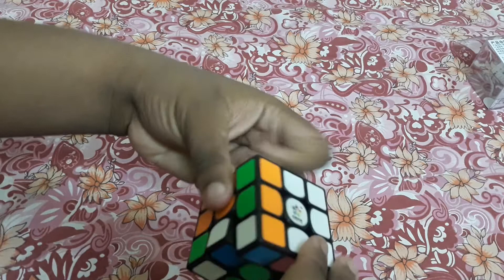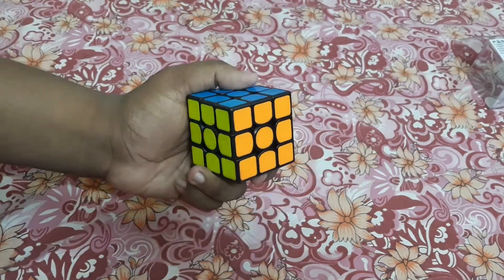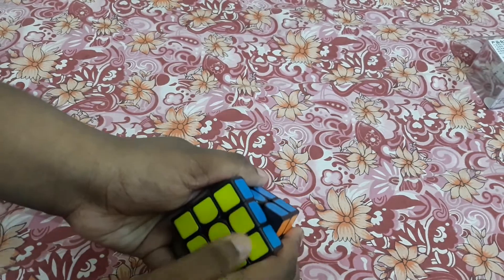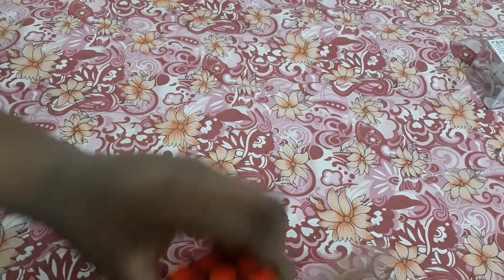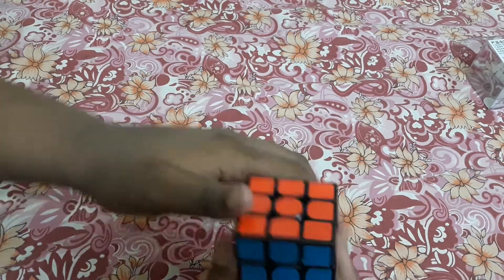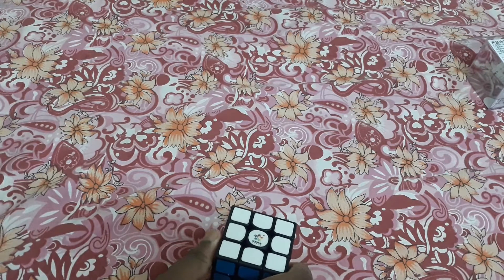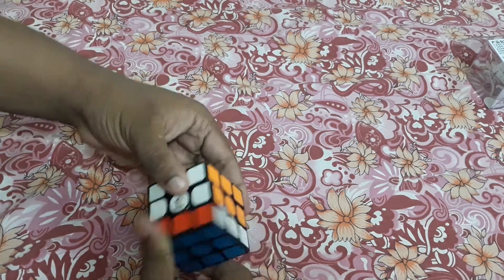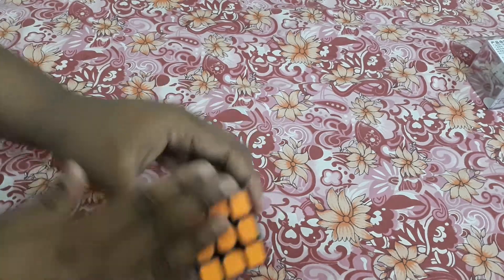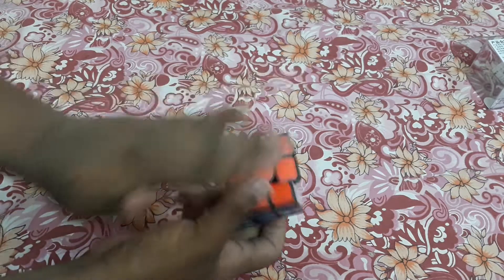If I lube it and do adjustments by my choice, I think it will work smoothly — there will be no issues. This cube is really good; the color shades are good, color combinations are good. The color finish is full shade, not half shade, so the colors are good.